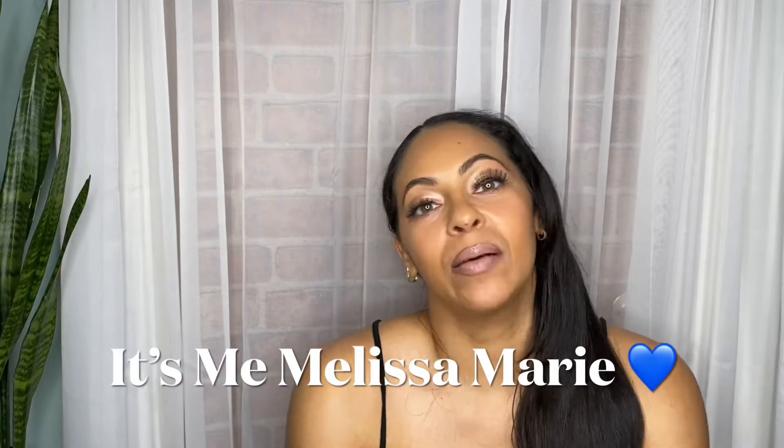Hey guys, it's me Melissa Marie, and I'm so excited because I have a great video for you today. I'm in the middle of getting ready to go out — I don't do makeup like this a lot — and I wanted to take advantage and film the intro of this swimsuit try-on haul video. I actually already tried on the swimsuits before I did my makeup and all that.